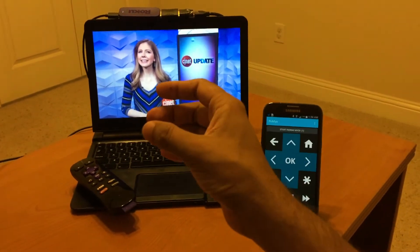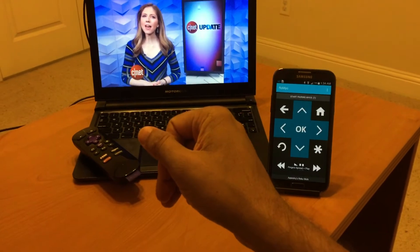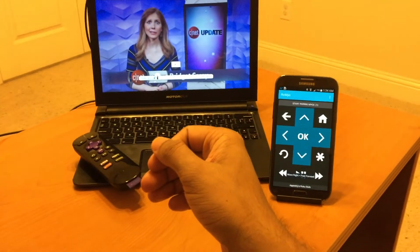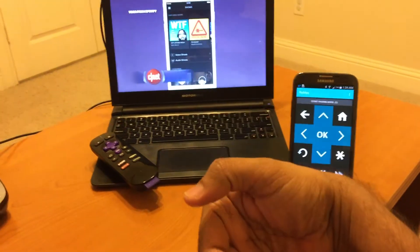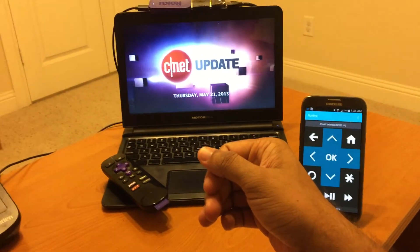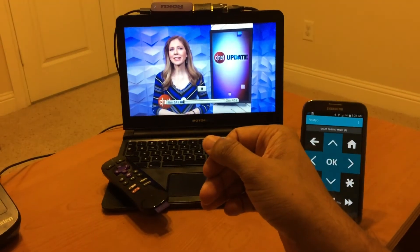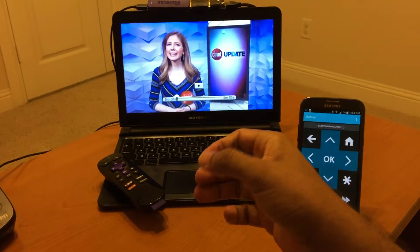Now once that's done, you just go ahead and double tap to unlock and go ahead and play. Fast forward, rewind, play. Pause again, or you can do a fist to do an instant replay.